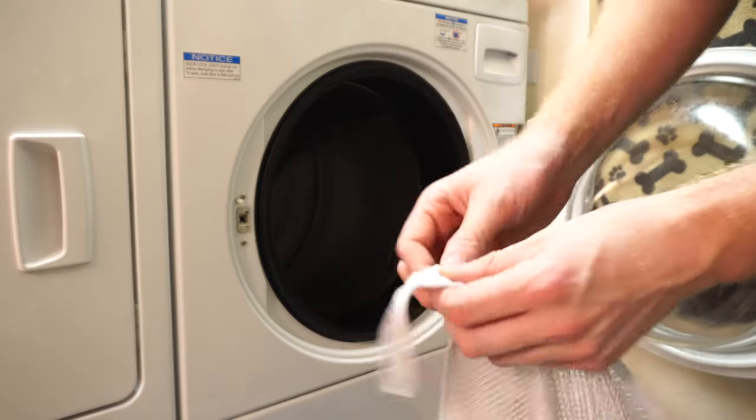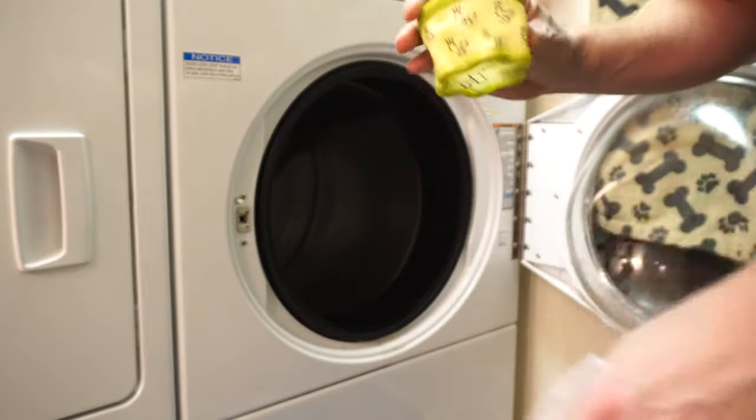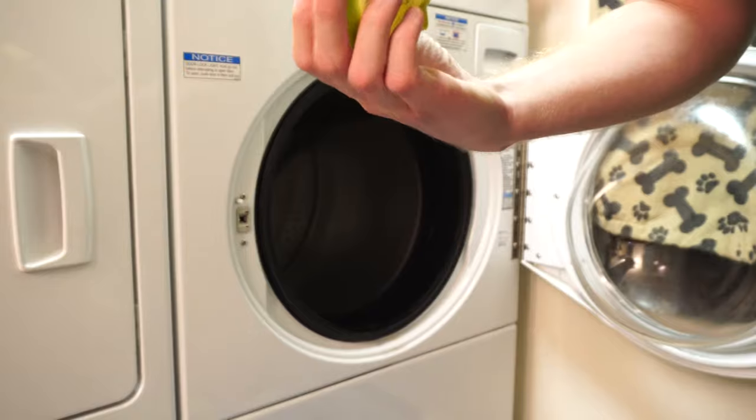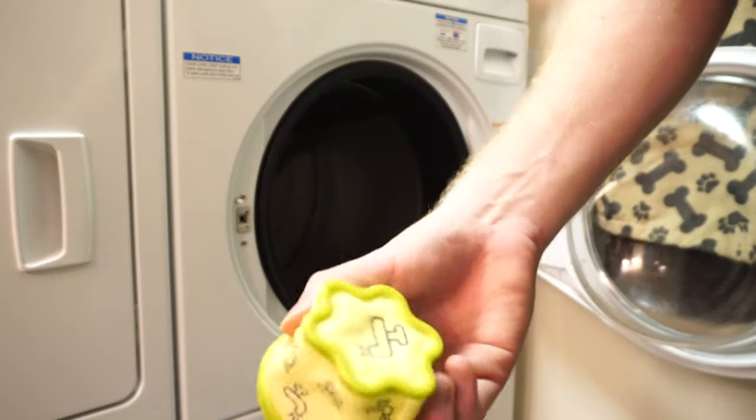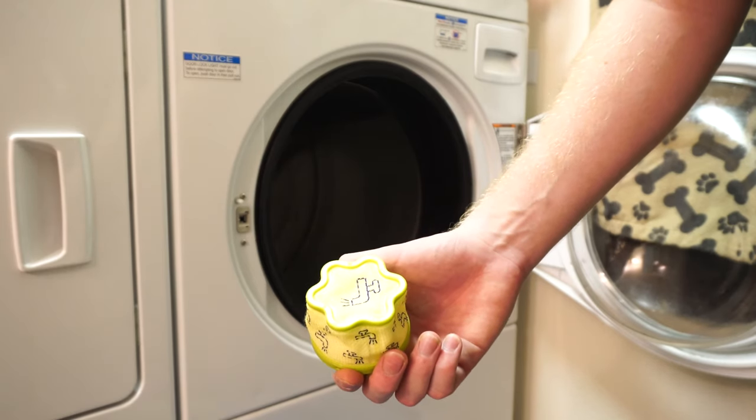Don't put it in the dryer — do let it air dry for at least a day. Well, it came out all right, nice and clean. So it appears to be washing machine safe, at least in my Speed Queen.